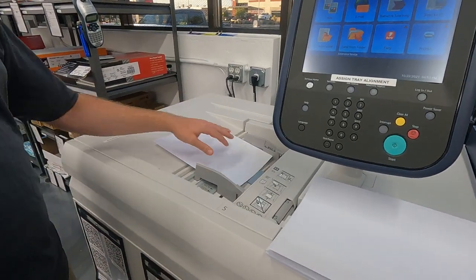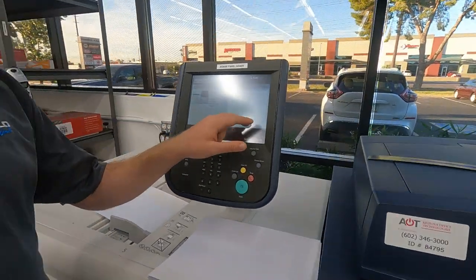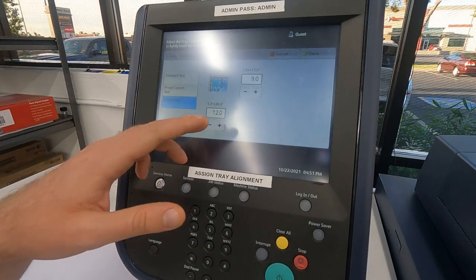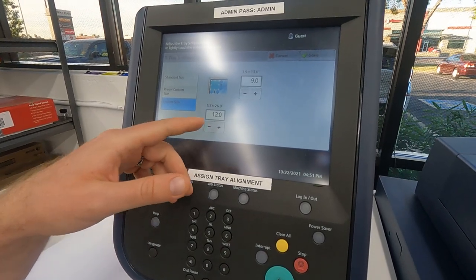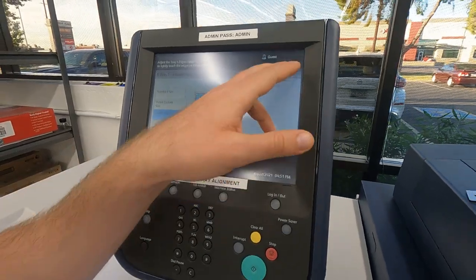So just as a test, we're just going to go ahead and put one piece in. And it's going to pop up, and we're going to change the settings. So paper size, we're going to do the custom size — 12 on the X-axis, 9 on the Y-axis — and go ahead and hit save.